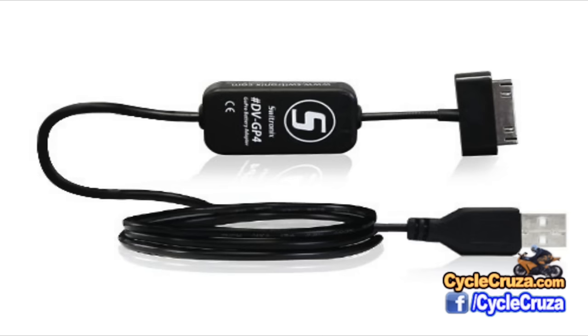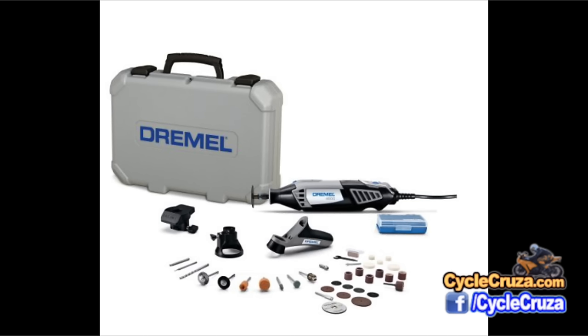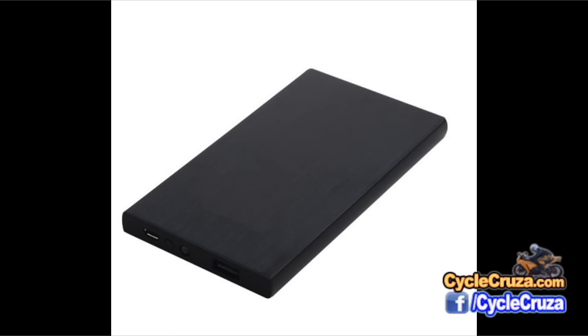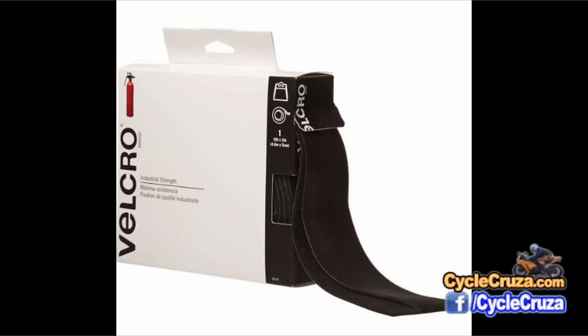The items you'll need are a battery eliminator cable for your GoPro, a Dremel if you have one — if you don't have one, then you can get this special back door. You'll also need a power bank and some industrial strength Velcro.